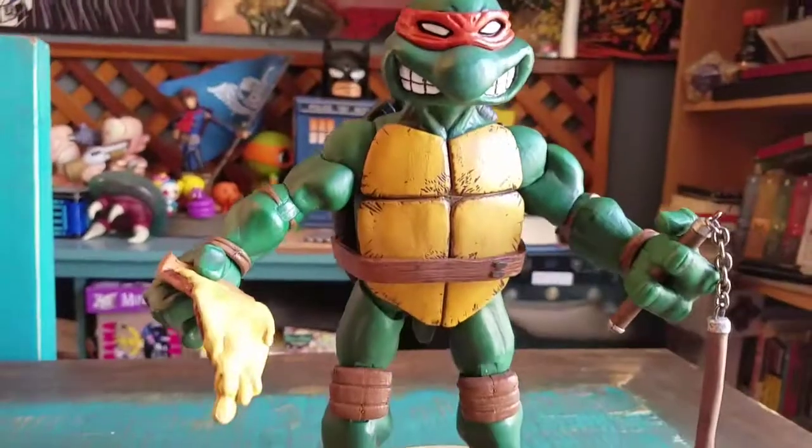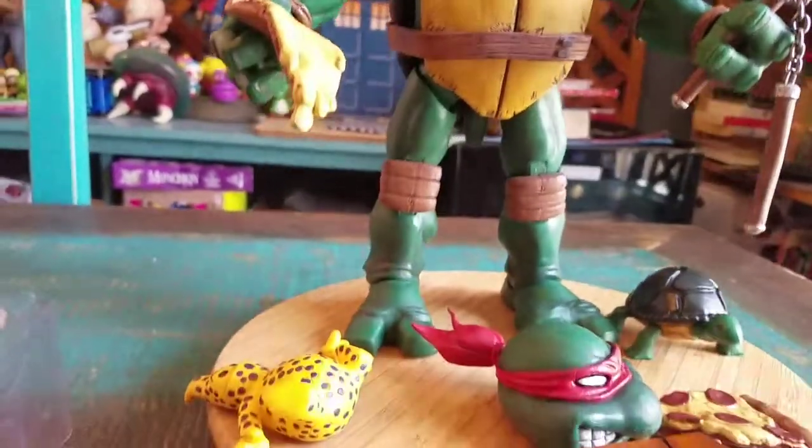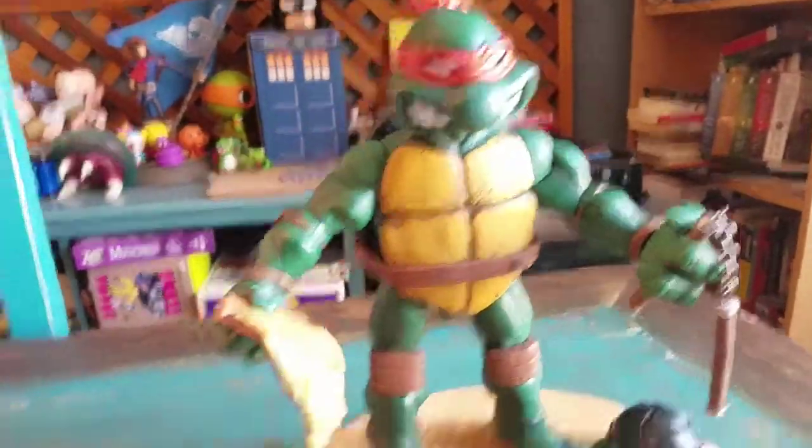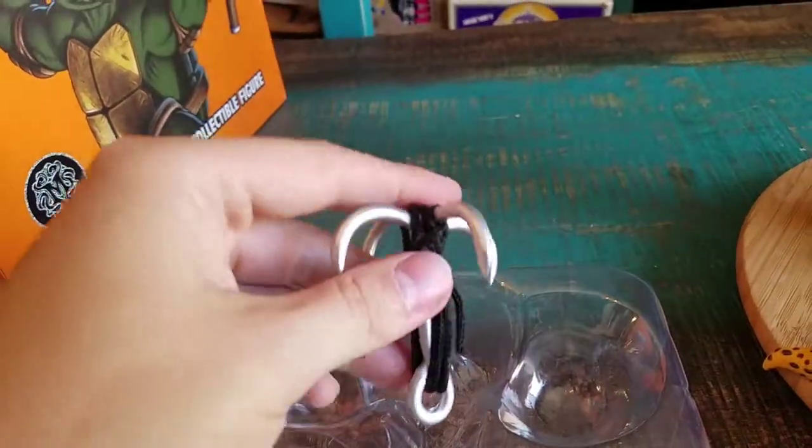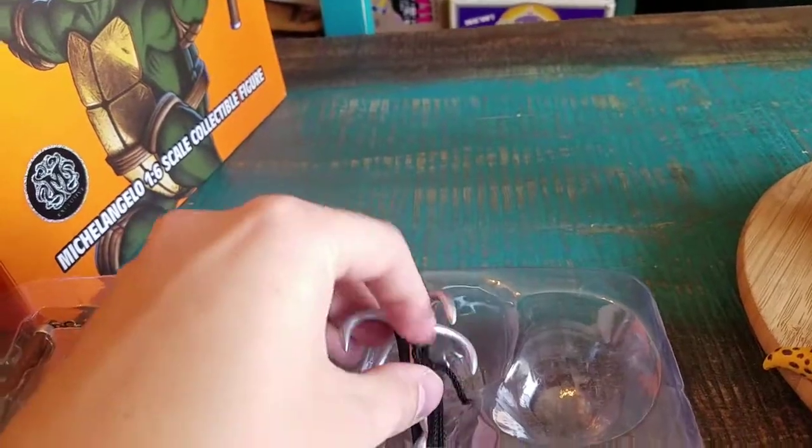The attention to detail on Mikey is ridiculous. I pulled out a lot of his accessories, but he basically comes with two layers. You can see more nunchucks - he has a grappling hook, actually, with a belt, which is pretty cool looking.